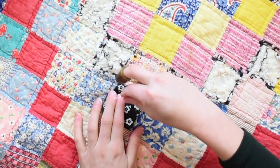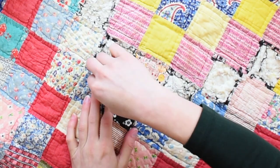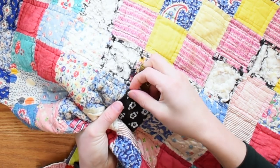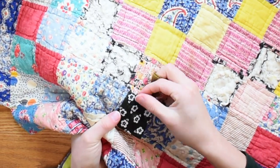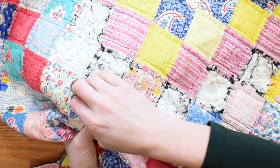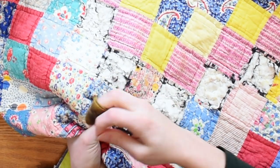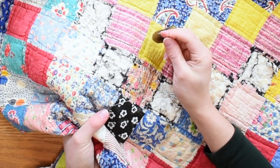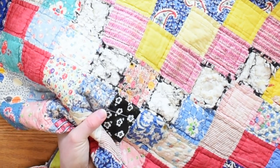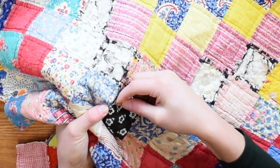With a whip stitch, you're essentially going to go down into this fabric and back up in the fabric next to it. I'm going down into this fabric and up in the fabric next to it. I'm not worried too much if I'm catching the backing — I just want to make sure that I'm catching enough of those layers to secure it. Vintage fabrics tend to be a little bit more delicate, so it's fine if you're catching more of the layers than you might want to. We can also take it down smaller where we're just catching the edge of our fabric and the edge of the fabric next to it.